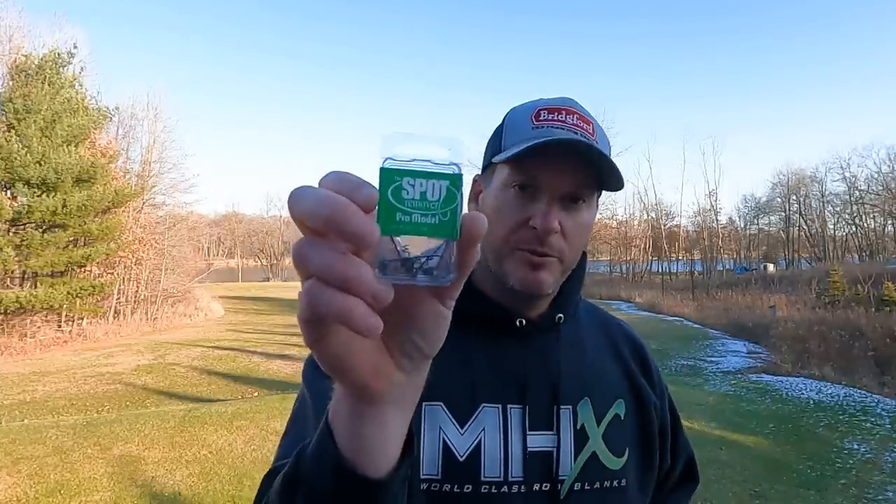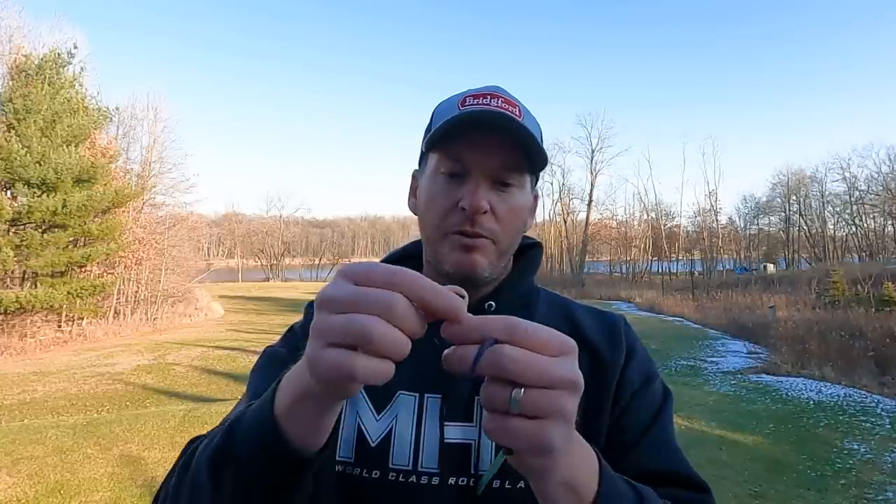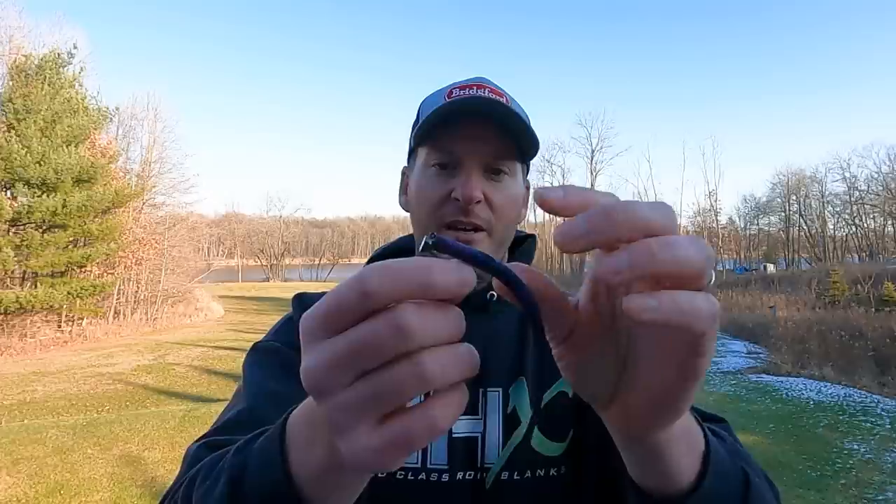When I told him I lost a couple, he goes, 'Well, what head are you using?' And I said I'm using the Pro Model spot remover head — this is what I was throwing, the 3/16th ounce size. And he goes, 'Oh, that's the wrong head.' I was like, 'Why?' He goes, 'You should be using the regular spot remover.' The difference between the Pro Model, which is what this one is, is it's got that pigtail there. That pigtail is basically the difference. What Larry told me was it was the wrong keeper.